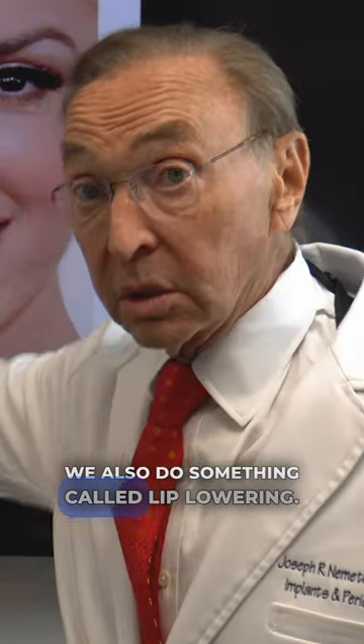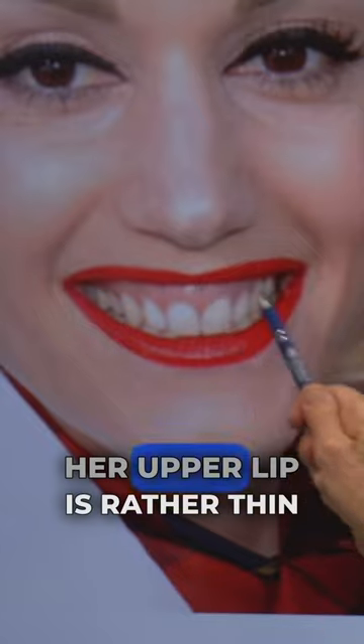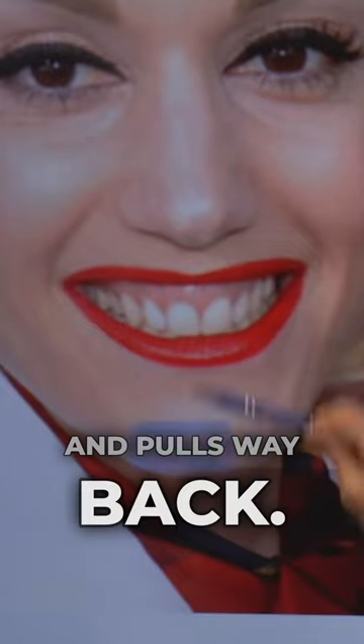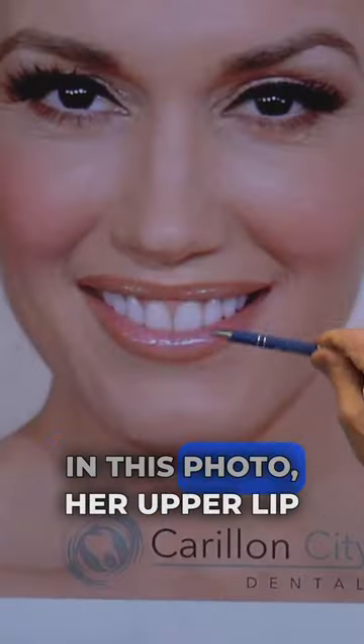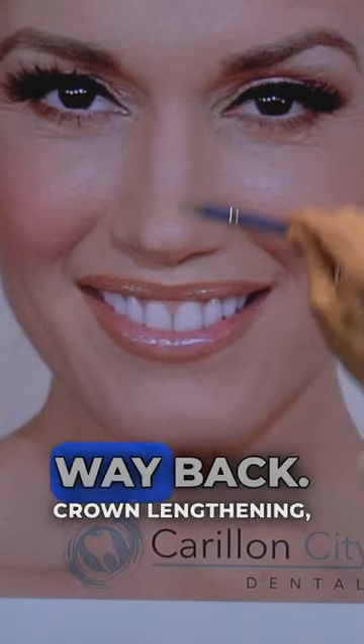We also do something called lip lowering. Now if you notice here, her upper lip is rather thin and pulls way back. In this photo, her upper lip is thicker and doesn't pull way back.